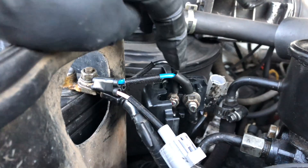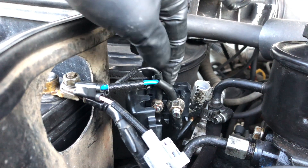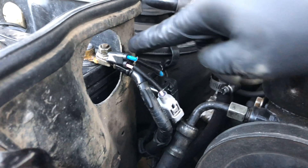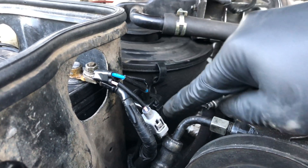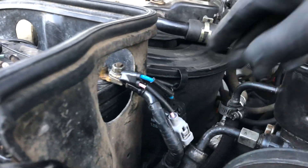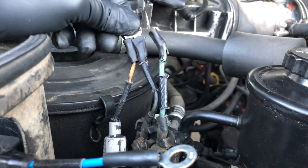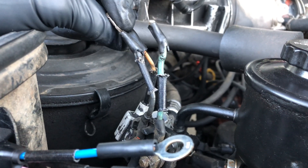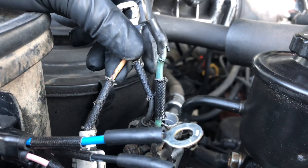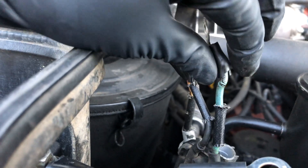Tighten it back up — one key thing you want to remember is you want to tighten it up nice and tight. You don't want it loose, and you want to put them back exactly how you found them. It's a pretty straightforward process. If you're afraid of mixing them, just do them one by one — that's what I did. There's only two cables and one is larger than the other, so you'll be able to figure it out. Once you're done, just screw everything back up and you're good to go.